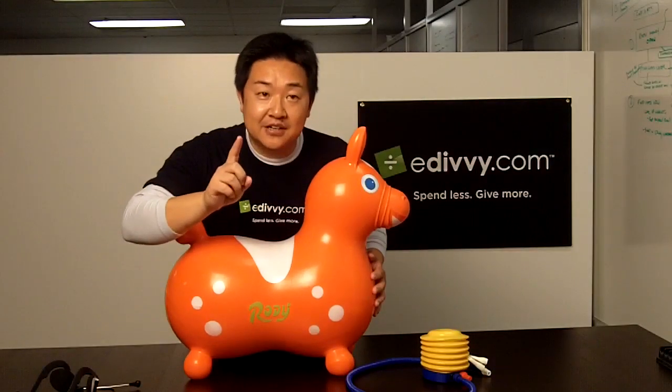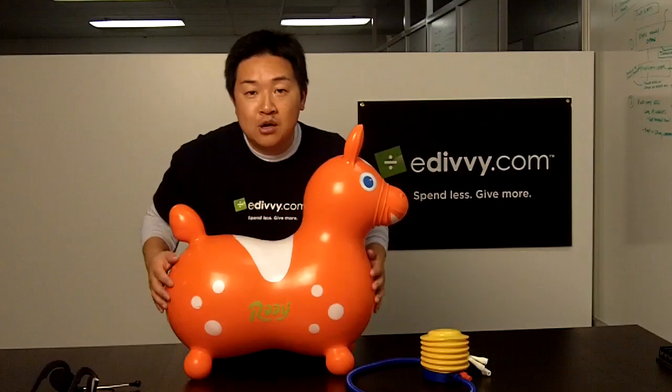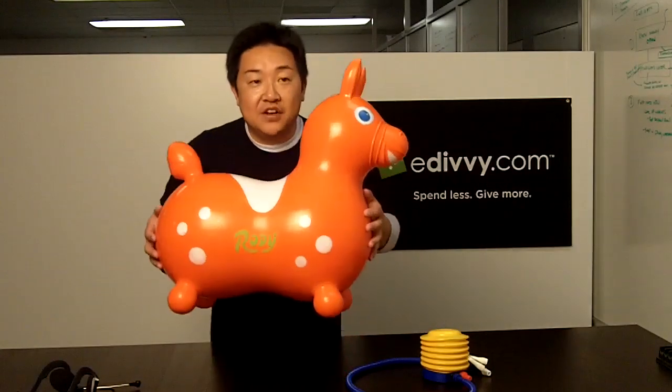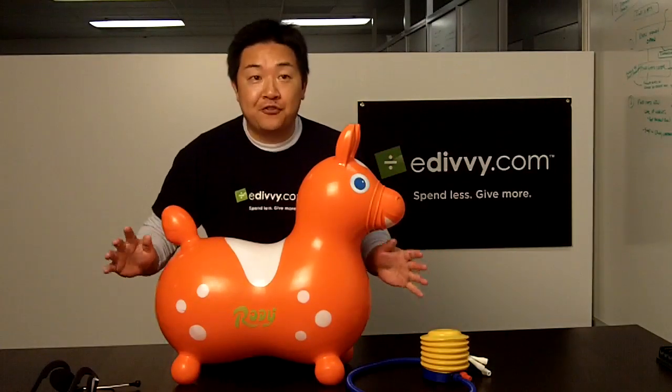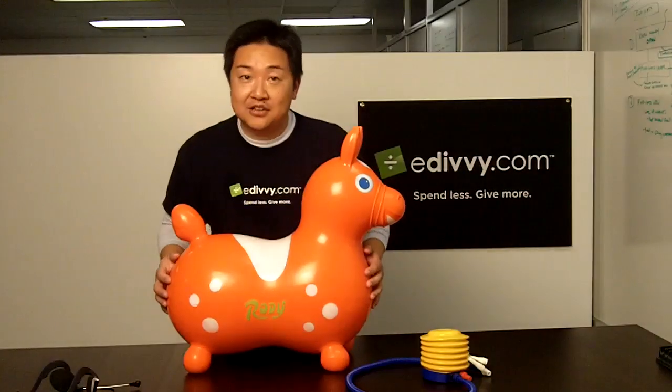One of the first things I consider in a toy is definitely the safety factor, and then how well it stimulates his mind. This thing is made of super strong, latex-free vinyl. This toy is also free of folic acid, common in most plastics, that's known to cause health issues.